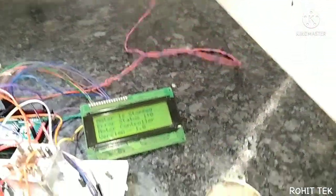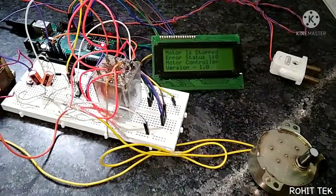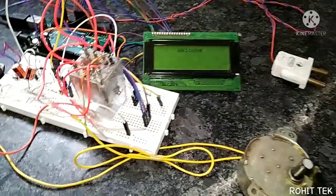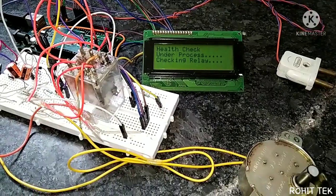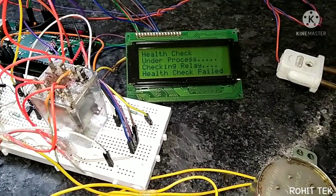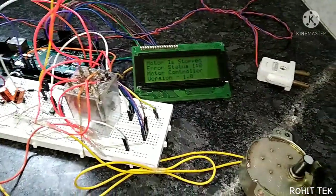Let's interrupt the power supply again — the motor is stopped. Now, in this situation the power loop is disconnected and I will restart the controller. Initializing parameters, health check under process, checking relay — but the relay is not working. Health check failed. The motor is stopped, and the error status one-to-zero is generated. The logic is working correctly.